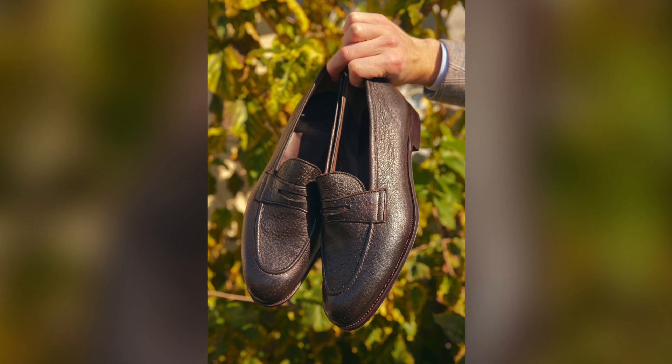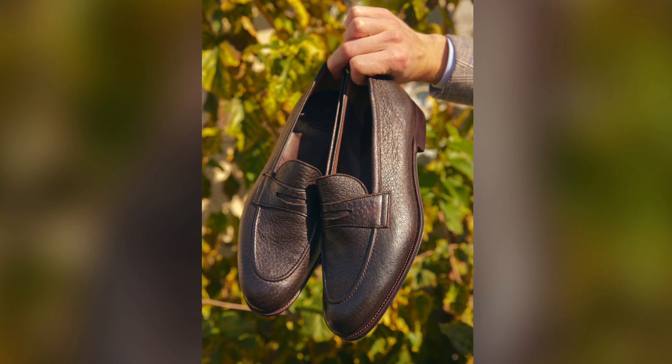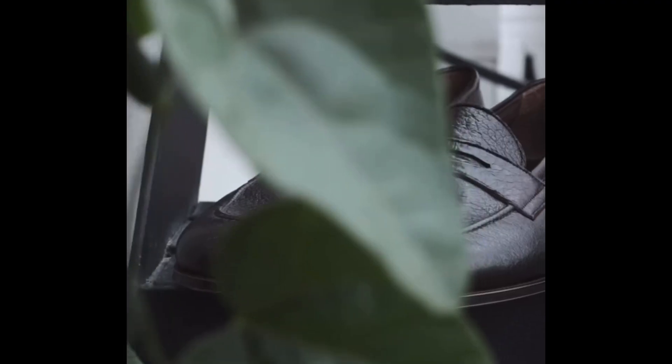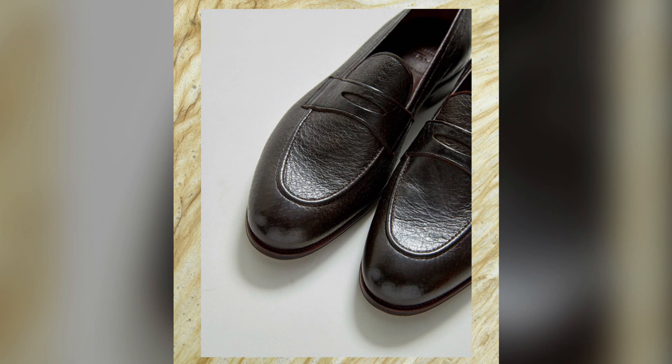Last but certainly not least are the butter-soft peccary leather penny loafers on the sinew last. This contemporary loafer pays homage to the classic style but adds some modern and welcome updates, including JR soles and, of course, the supple peccary leather, which is usually only found in high-end glove making.